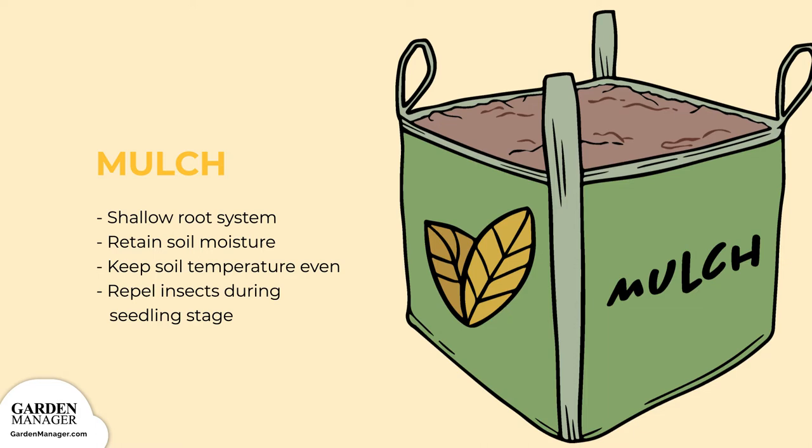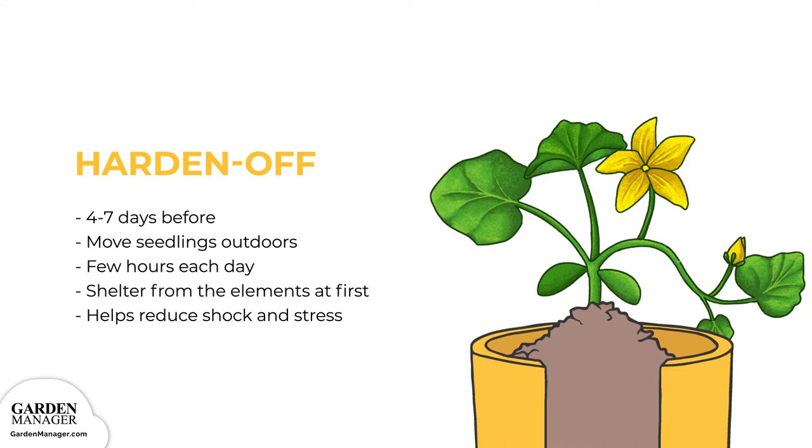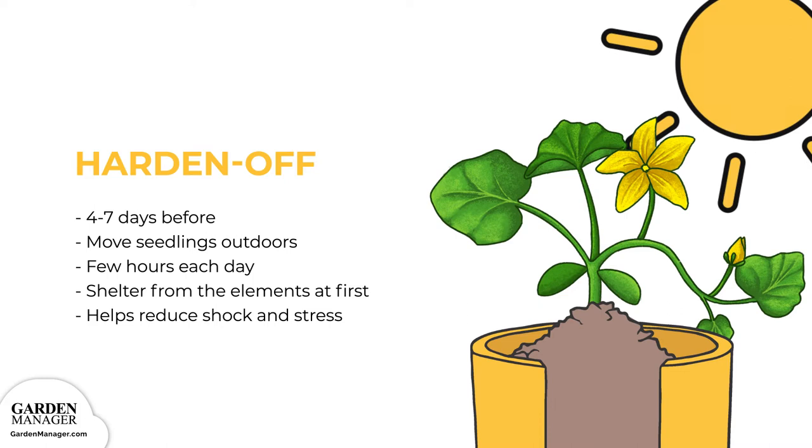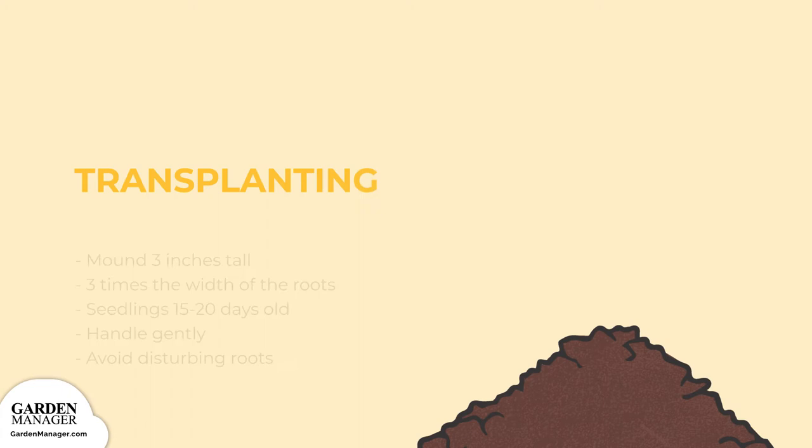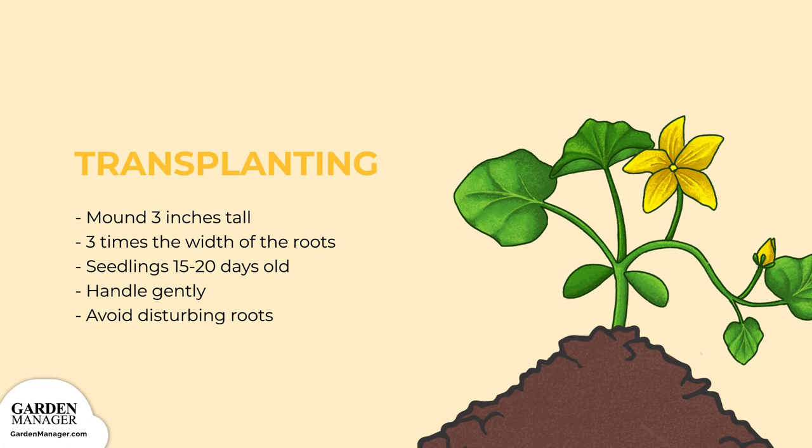Transplanting Best Practices. Before you plant, you'll want to harden off your seedlings first, starting about four to seven days before you're ready to plant. Get your seedlings used to the outdoor conditions by setting them outside for a few hours each day, keeping them sheltered from the elements at first — this will reduce their shock and stress from transplanting. Once they've been hardened off, create a mound that's at least three inches tall and a minimum of three times the width of the roots. Squash can be transplanted when the plants are young, 15 to 20 days old, and have been started in containers. Be sure to handle your transplants gently and avoid disturbing their roots.